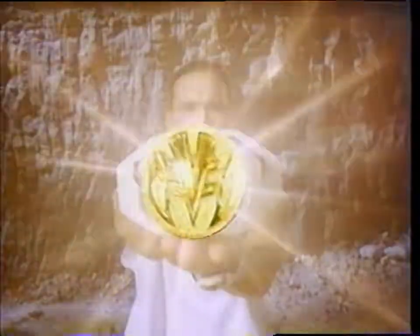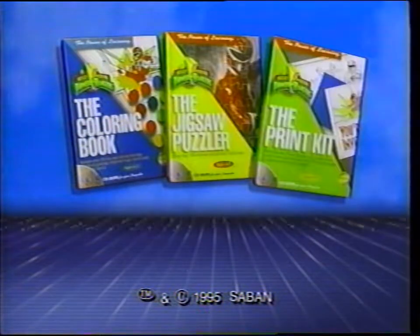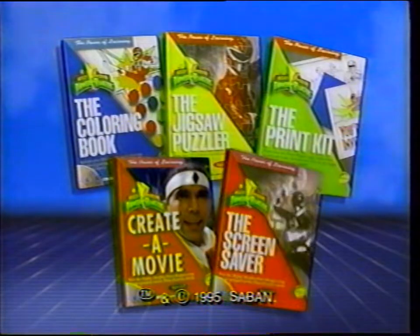Plus, create a movie using your favorite full-motion scenes from the movie and the series. Get ready to get wired. Grab the power of learning from these five more phenomenal CD-ROMs — it's everything you need to unleash your creativity. Let's do this.